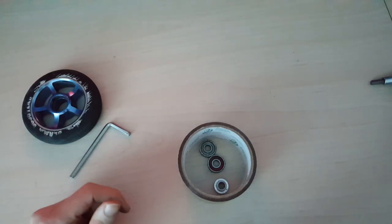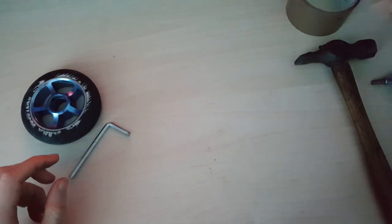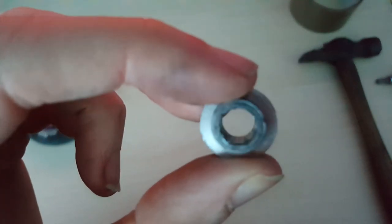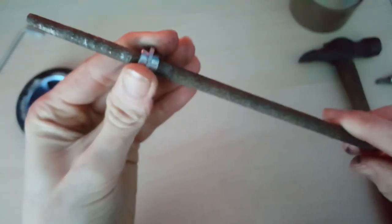Now you can do the other side. They won't always come out that easily, but these have been changed before so it came out fairly easily. Now you can put everything aside. We're getting on to putting the new bearings in - you still need your spacer. If you look closely at the spacer, I've slightly scratched the inside of it. If that happens, get a round file like this, put it on and file smoothly inside of it, and that way your axle will go smoothly through it.